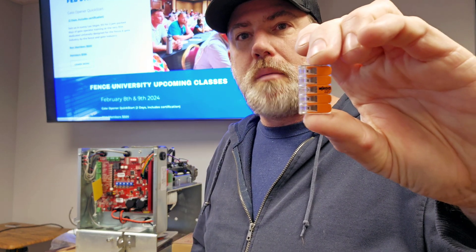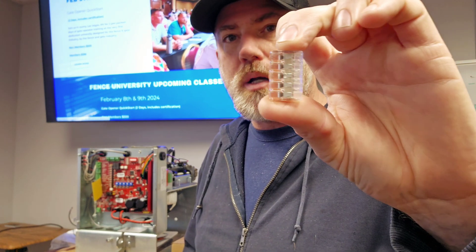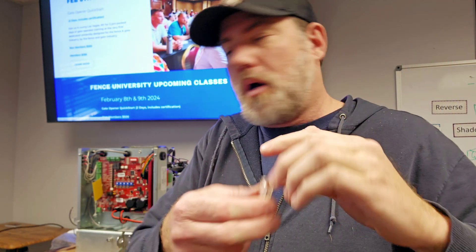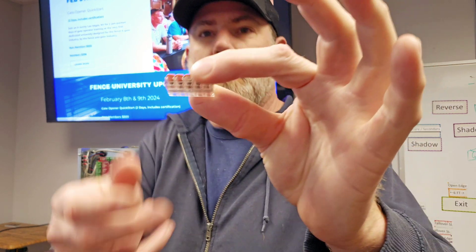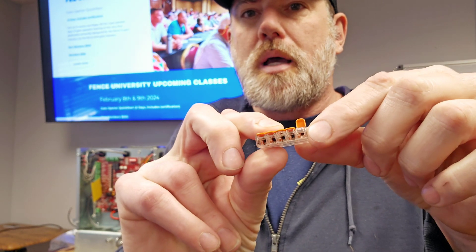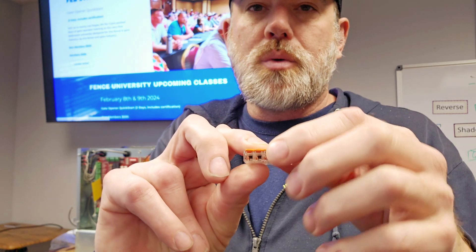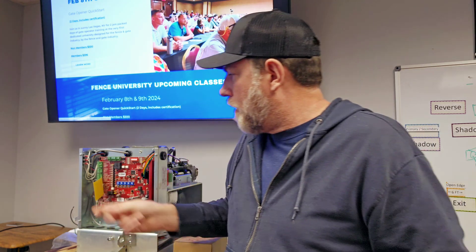I wanted to bring up this little tool we talked about in class. This is what's called a brand-name Wago connector. It is a mechanical pressure-type connector. On older Automatic boards where you have fewer commons, you can actually take one of these and plug a common into one side, and that opens you up to four other commons. If you're dealing with a smaller gauge wire, you can twist two wires together and put them in there as well.